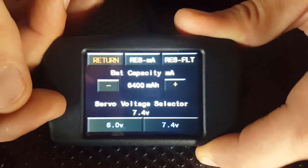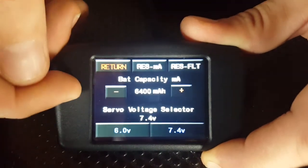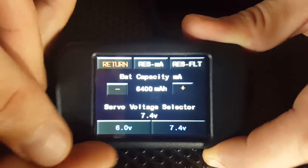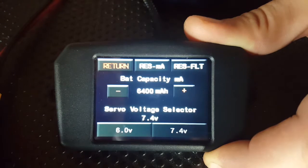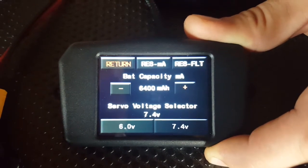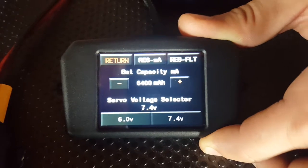And we can go down here and set our regulator where it says servo voltage selector — 7.4 volts. We can either select 6 volts or 7.4 volts here. We'll regulate down to 6 volts. The SmartBus RS has an onboard regulator and will actually go away and do it automatically.